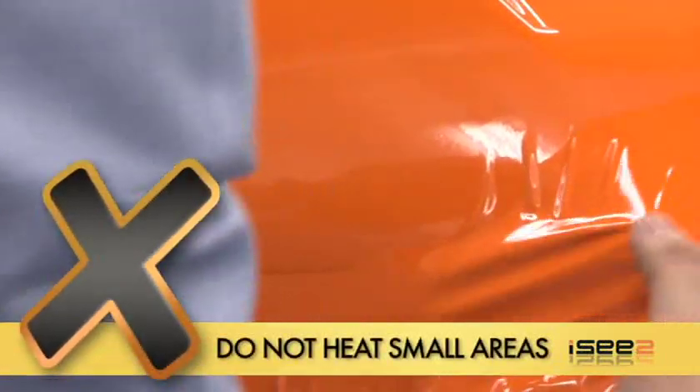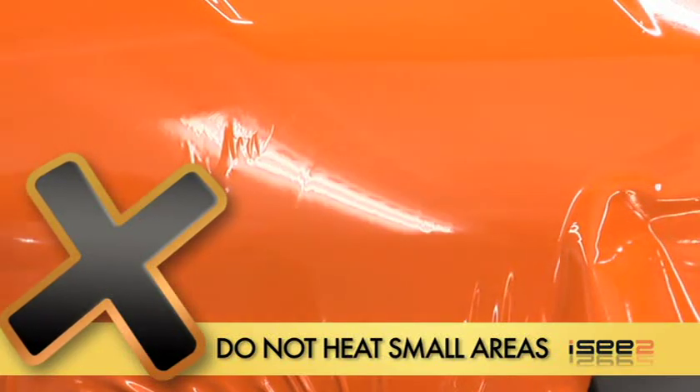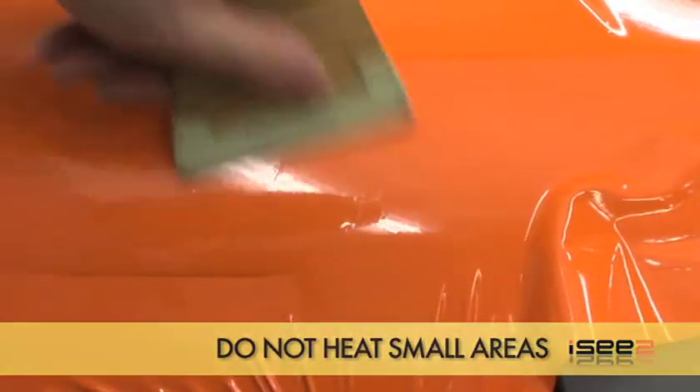Here is a demonstration of what not to do when stretching around corners. The main mistake is to heat a small section of the vinyl and then stretch it around the curve, applying with your squeegee.